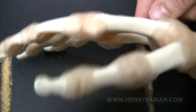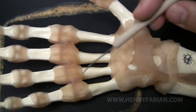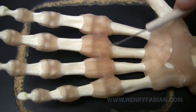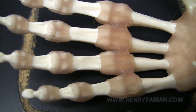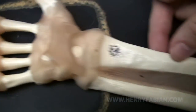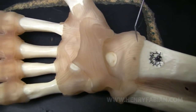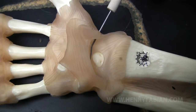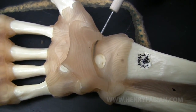And if we spin this around, we can appreciate how we have the same situation here — transverse metacarpal ligaments. Let's back up just a little bit here and take a look at the radius attaching to the carpals. The radiocarpal ligament on this particular side is the palmar radiocarpal ligament.